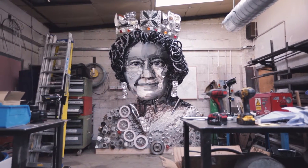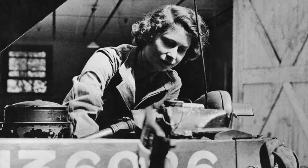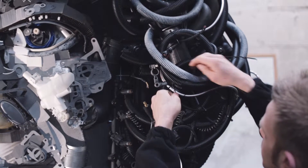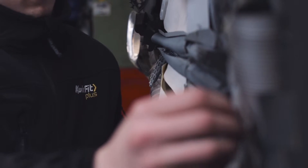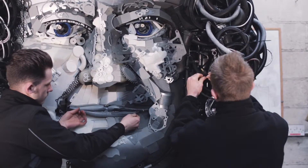Not many people know that Her Majesty our Queen is actually Britain's most famous mechanic. During World War II she served in the ATS as a mechanic and a driver. Our technicians thought what better way to honour that part of her history than create their own technical tribute to honour what the Queen did for us during World War II.